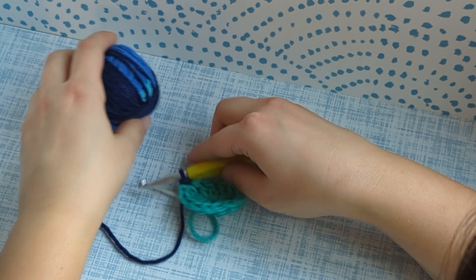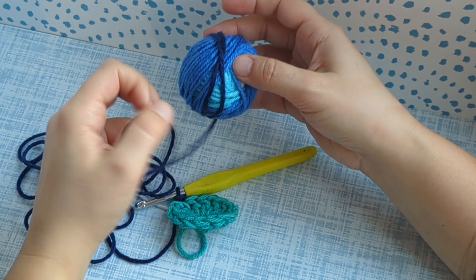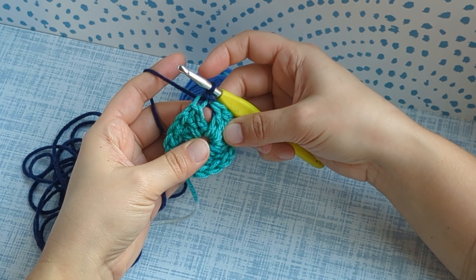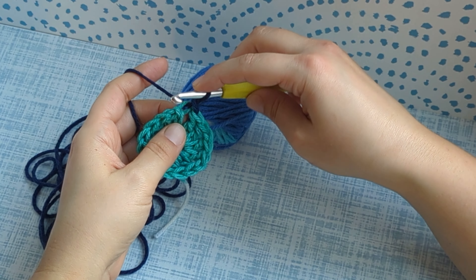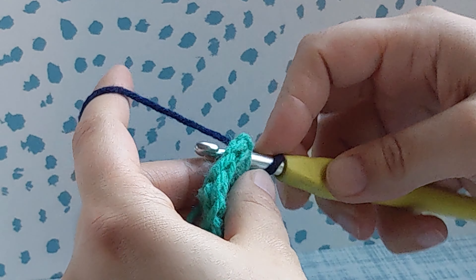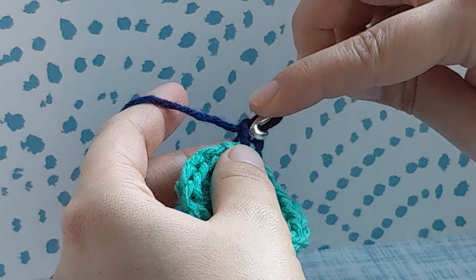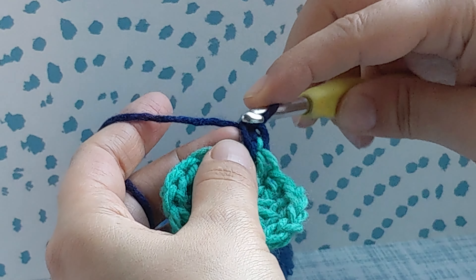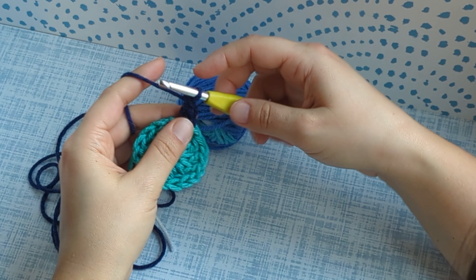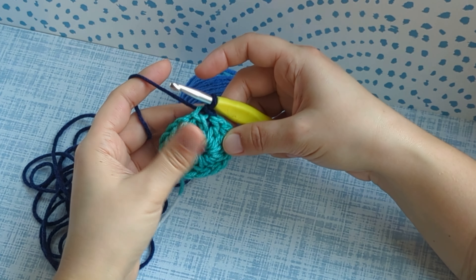Before we even start the next round, let's go ahead and take out all of our next color, plus a little bit of the next color. To start round two, we're going to start with a standing double crochet. You're going to go right into the space that's directly below your hook, yarn over, pull through, yarn over, pull through two. Insert your hook into that vertical tab, yarn over, pull through, then yarn over, pull through two. If you don't want to do a standing double crochet, you can do a chain three or whatever you're most comfortable with.